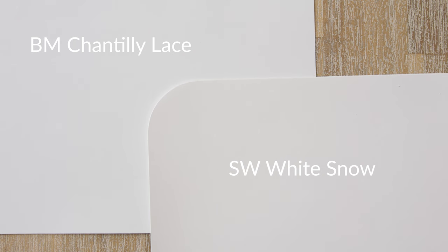The first thing I want you to know about Sherwin Williams' White Snow is the undertone. I'm going to compare White Snow with two other paint colors to help you see its undertone. When I compare it with Benjamin Moore Chantilly Lace, which is considered a true white — not a cool-off white, not a warm-off white, just right in the middle — you're going to instantly see the warmth of White Snow. You're going to see a little bit of that yellow.